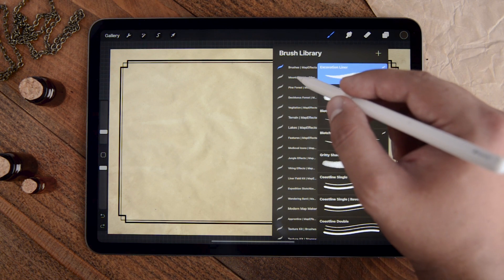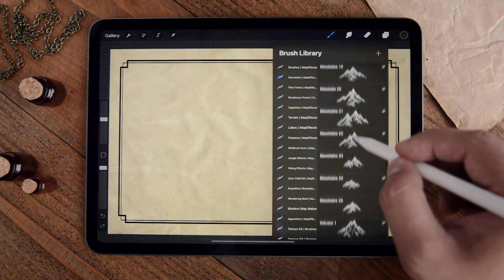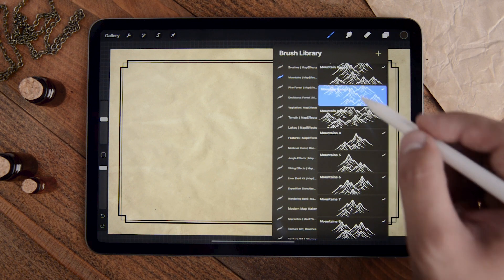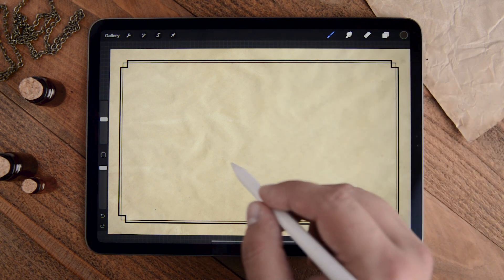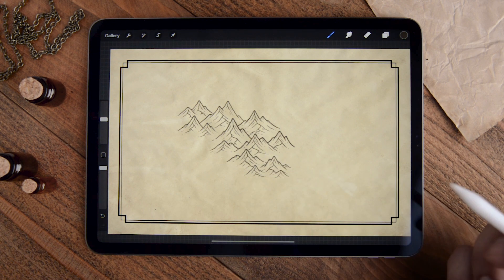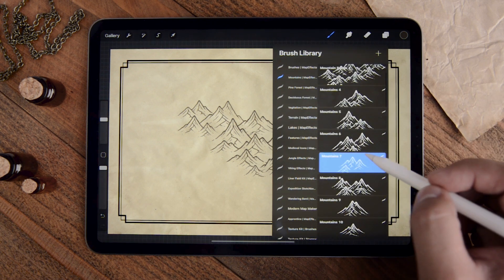All you have to do is open up one of the folders. Let's start with the mountains — you can see there are individual mountains, volcanoes, and also full mountain ranges. You can just select one, come back to your canvas, tap, and you're left with a whole mountain range that looks like it was hand drawn.